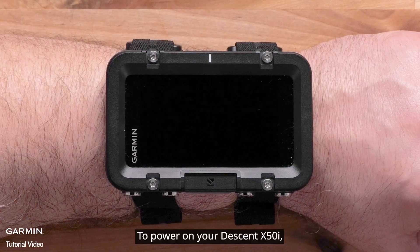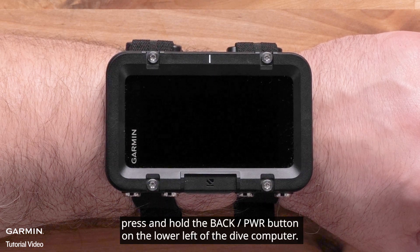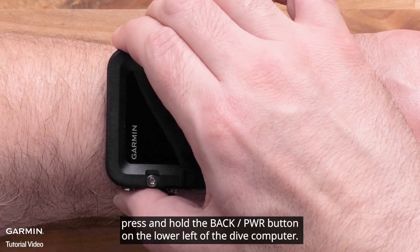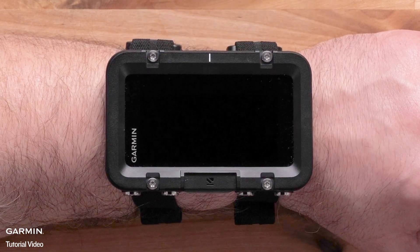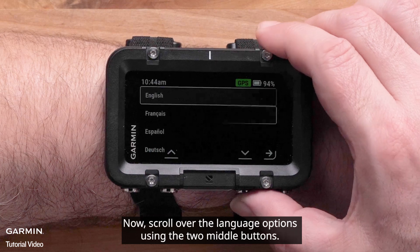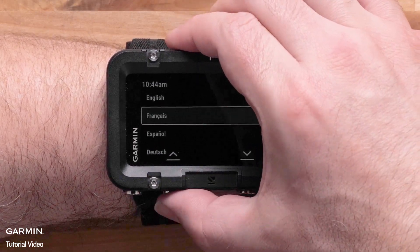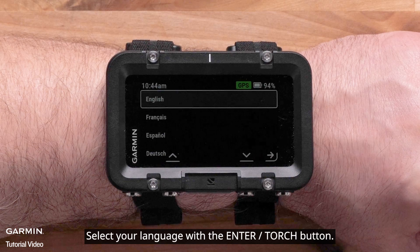To power on your Descent X50i, press and hold the back power button on the lower left of the Dive Computer. Now scroll over the language options using the two middle buttons, then select your language with the Enter Torch button.